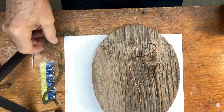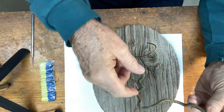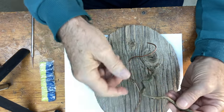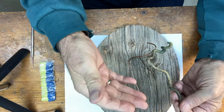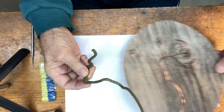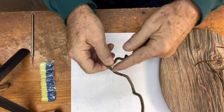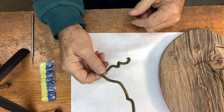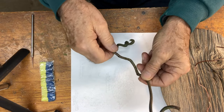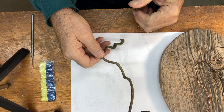Here's the vine I collected when I was walking through the woods. I thought this was really interesting, but not everybody's going to be able to find something like this. You may not have a chance to go out and find the exact same thing, so I'm going to show you how to make it.